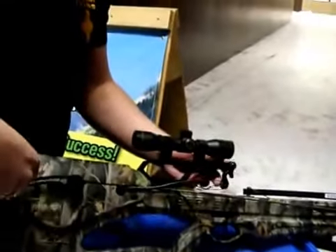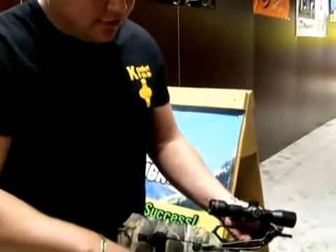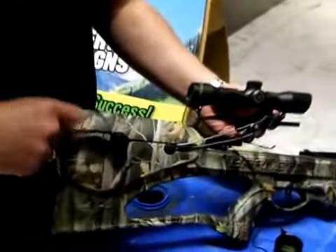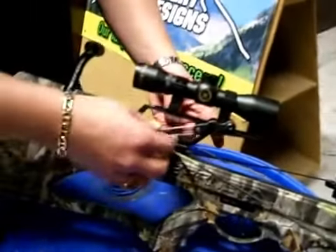I've been storing these just here on the sight rail. You want to be careful — you don't want to get that really tight. You don't want to pull on your sight. Just get it snug.